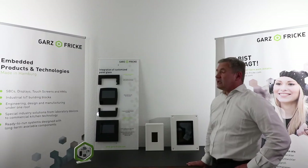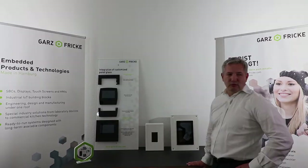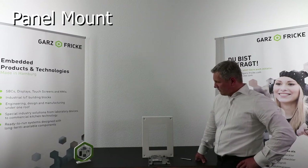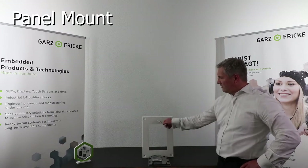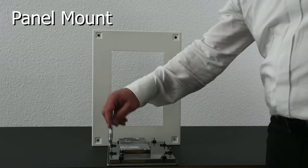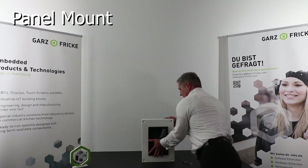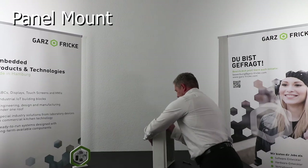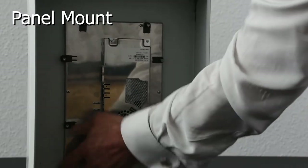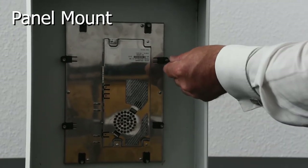The flush mount system has possibilities to realize individual customization. Our panel mount system is the easiest way to mount a system in your housing. The only thing you need is a rectangle cutout in your front end. With the panel mount system, you have a circumferential seal that seals against your housing. You can slide it into your cutout and from the back side push some brackets aside, then tighten it with a screwdriver.